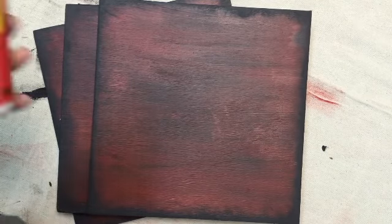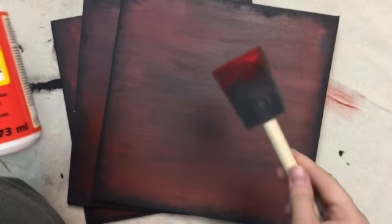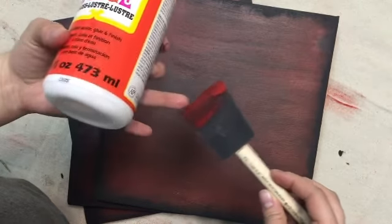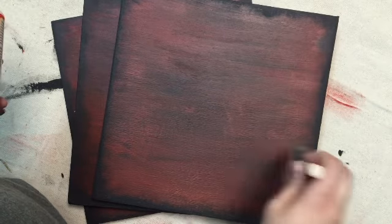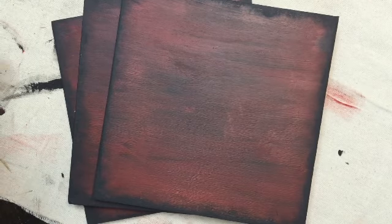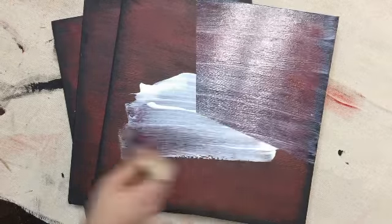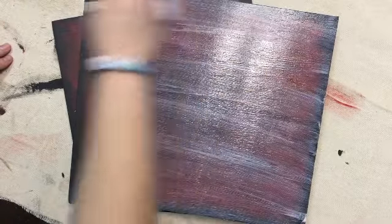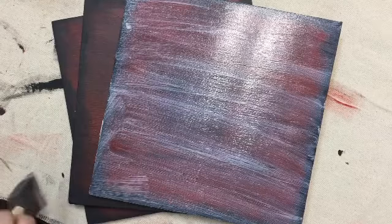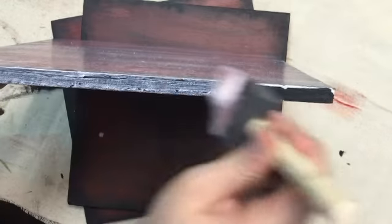Next step, we are going to Mod Podge onto the signs. You just need a simple foam brush — this is the one I used the other day, it's dry now — and we are just going to Mod Podge this on. This does dry clear, so even though it looks a little milky white right now, it will dry clear. Make sure you get your edges as well.